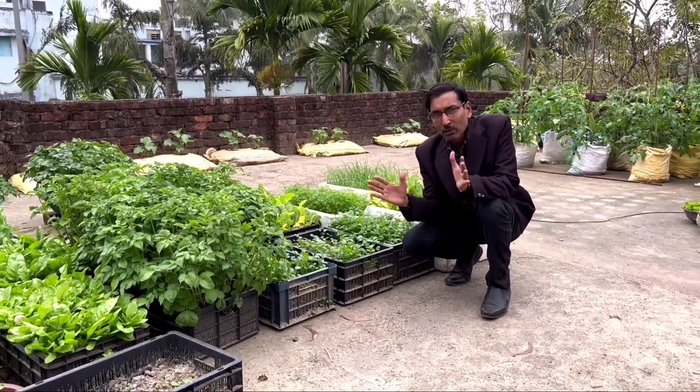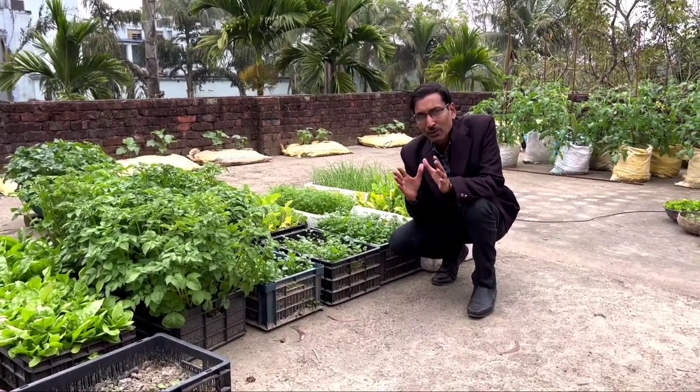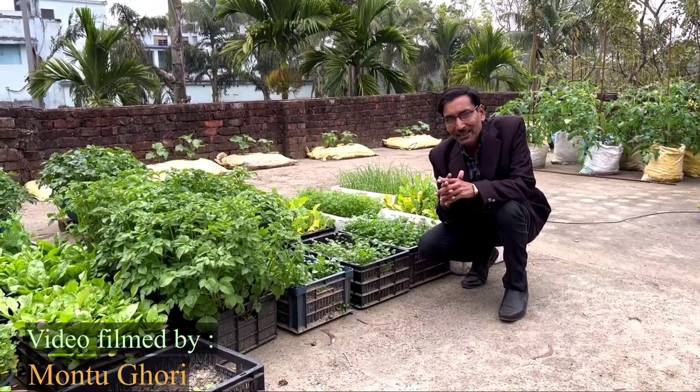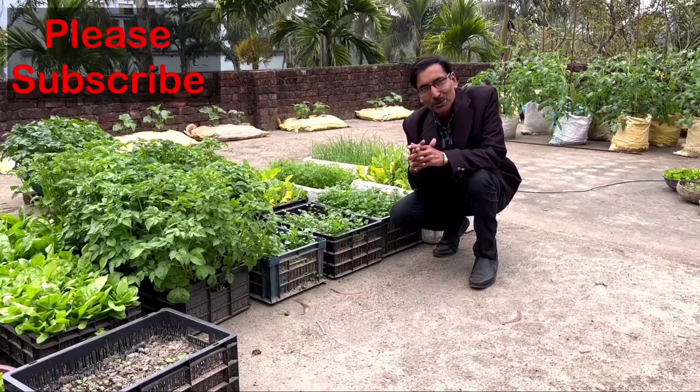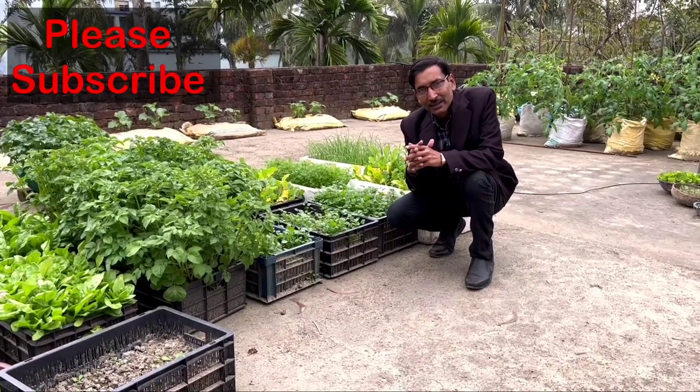This is my small kitchen garden up on my terrace. If you have a small place you can grow these kinds of vegetables — it is very easy and you can harvest fresh organic vegetables from your kitchen garden. Hope you enjoyed the video. If you like it please give it a thumbs up, and if you're new to my channel please subscribe. Thank you.